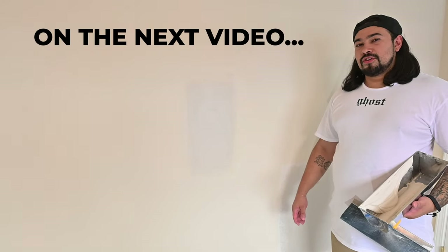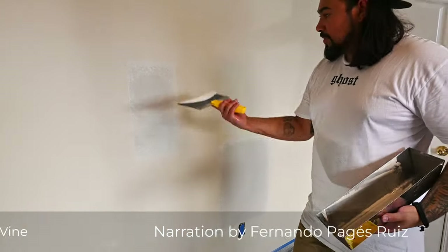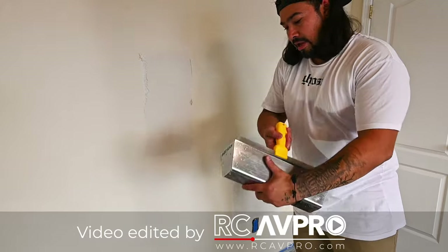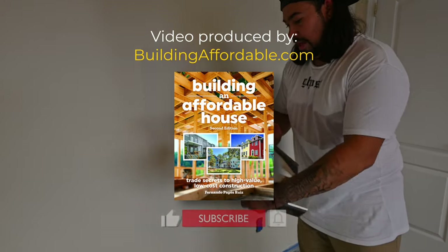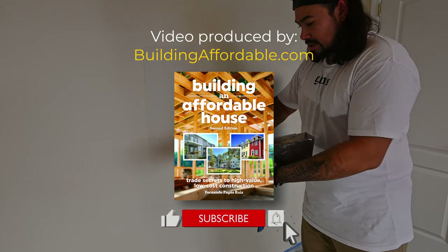On the next video I'll show you how to do a bigger patch and how to texture. I hope you found this information useful. You can find my books on home building and remodeling at Amazon. If you like this video, smash that like button and subscribe for more videos like this one.